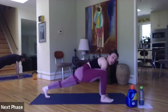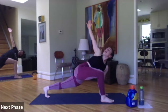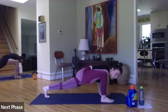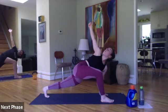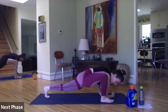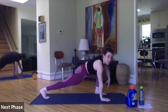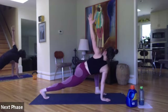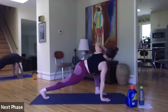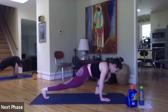Right foot outside our right hand — open up and twist to the right side, then bring that forearm down inside of your right foot. One more time on this side. Open up — you should feel a nice stretch in that glute, and back down. Nice hip opener here. Switching sides. Left foot outside, same thing — two here. Open up, and take it down.